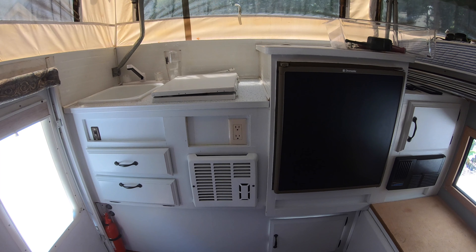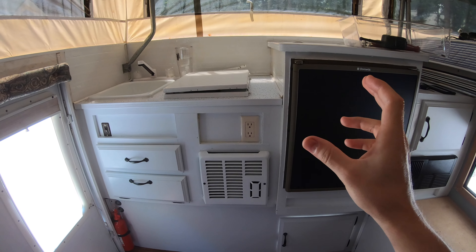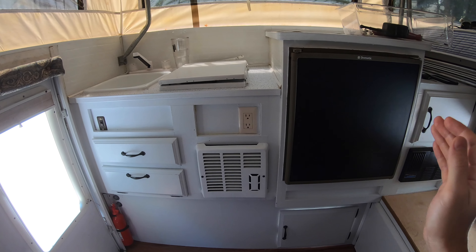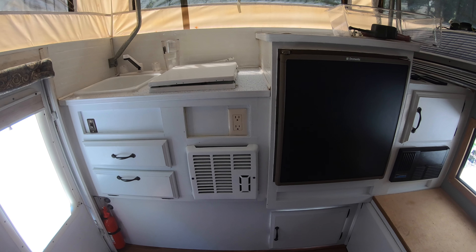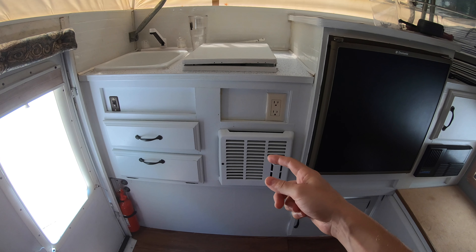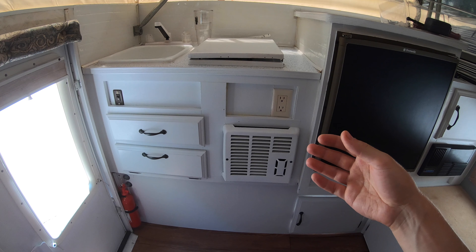We are officially in the camper. I'm going to switch over to the GoPro so I can get a wider angle and show you what we're working with. My plan is to do a deep clean today — and it's probably going to take more than just today — and really focus on cleaning out these storage spaces and opening up these different devices to see what can be removed and how much space I can free up.